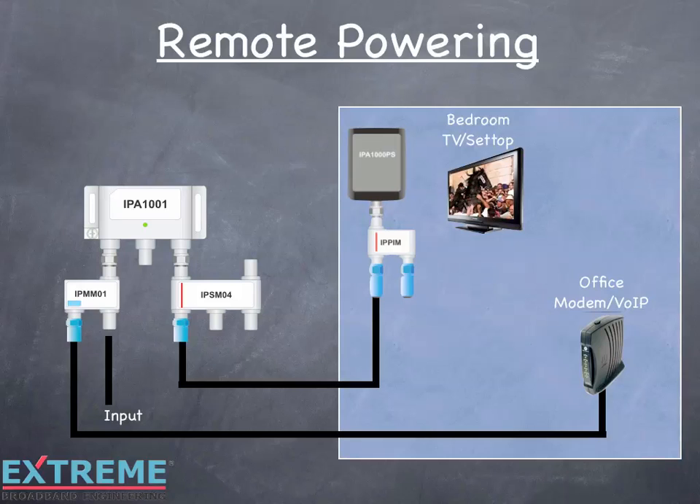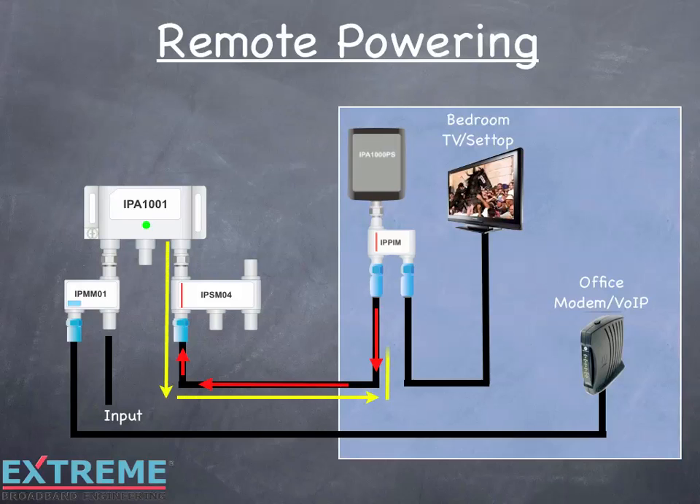The cable is connected between the power inserter's RF port and the TV and set-top. Plug the power pack into the AC outlet and DC flows to the power inserter, through the cable, through the power passing port of the splitter, to the amplifier — and the amplifier is activated. The signal flows through the amplifier, through the splitter, and from the RF/DC port of the power inserter to the RF port, which feeds the TV and the set-top.